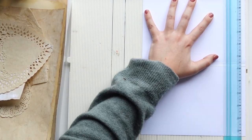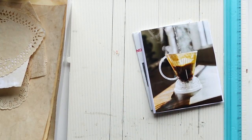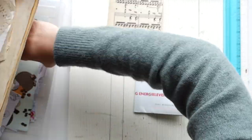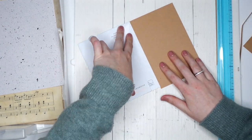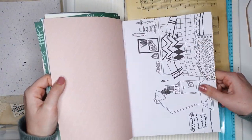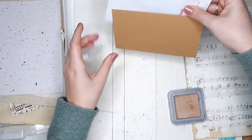I almost forgot the most important part: I am repurposing a junk mail envelope, which I absolutely love doing. First of all, I'm trying to be more sustainable, and repurposing is much better than throwing away. But also I just love those little windows — they're really fun, like little sneak peeks into what's behind them. What you saw me do is just trying to figure out how I'm folding this. I don't have measurements and I'm not going to give any, because the most fun part is figuring it out yourself. The next thing I'm doing is covering it with some brown cardstock.